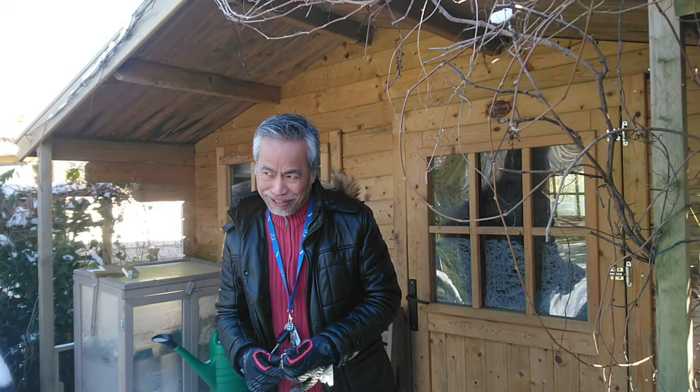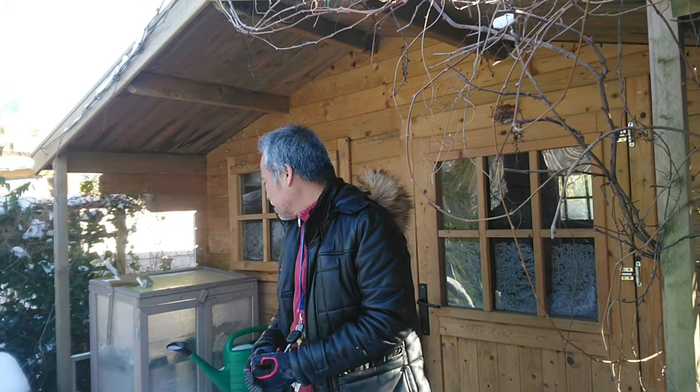Hello, greetings from the garden. Your cousin uncle here from Pangasinan, but gardening here in Holland. It is snowing — this does not happen every year — so we can't do anything here in the garden but do some chores.